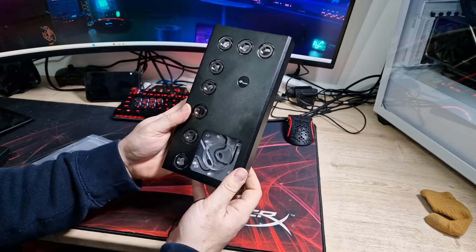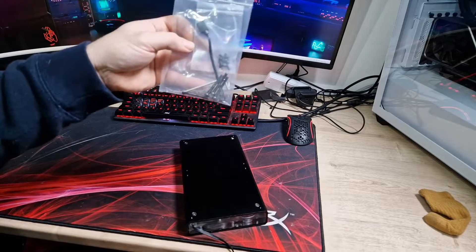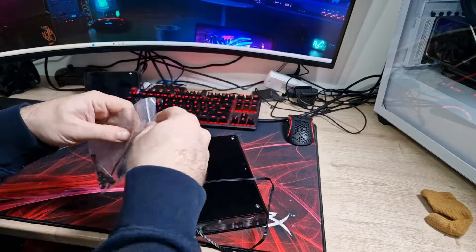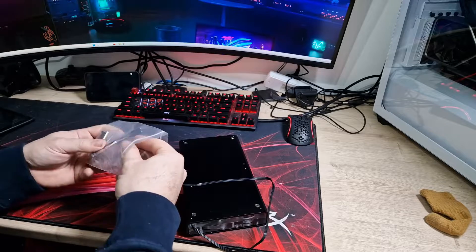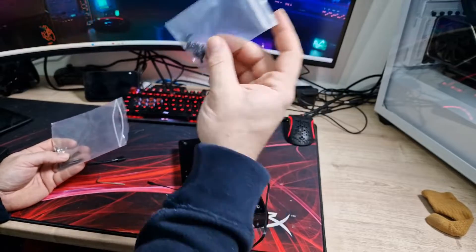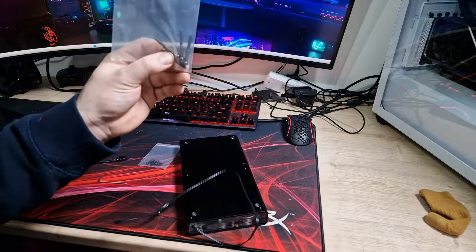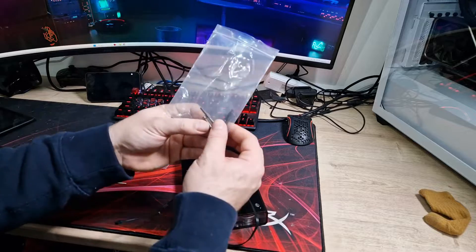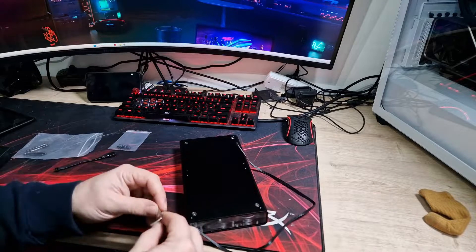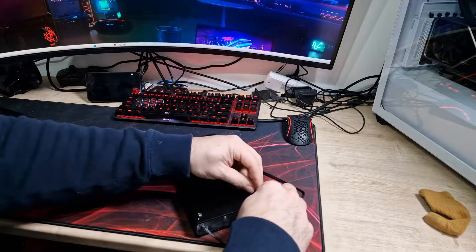It just looks absolutely stunning, and I believe you can remove the armor. You do get a little bag of accessories — not a lot. It comes with some proprietary RGB connector, which I don't love, but they give you a cable to convert it to a standard 3-pin 5V ARGB. It also comes with screws to mount it directly to your case, plus a pack of longer screws — maybe for going through fans, though I'm not entirely sure.